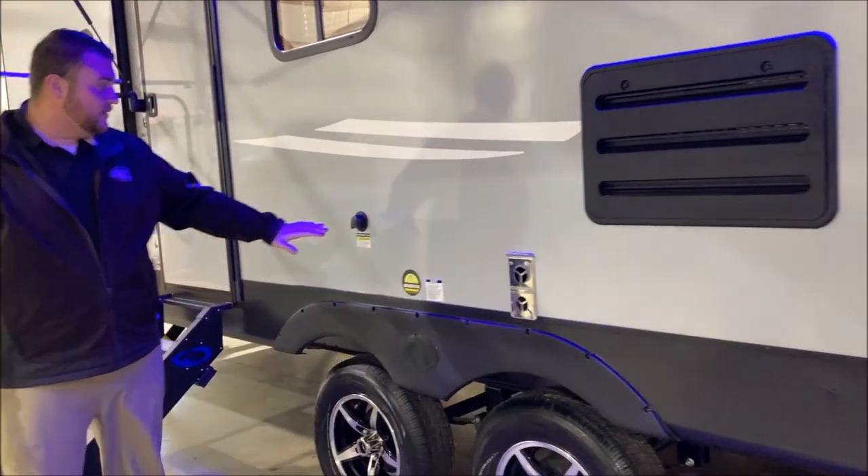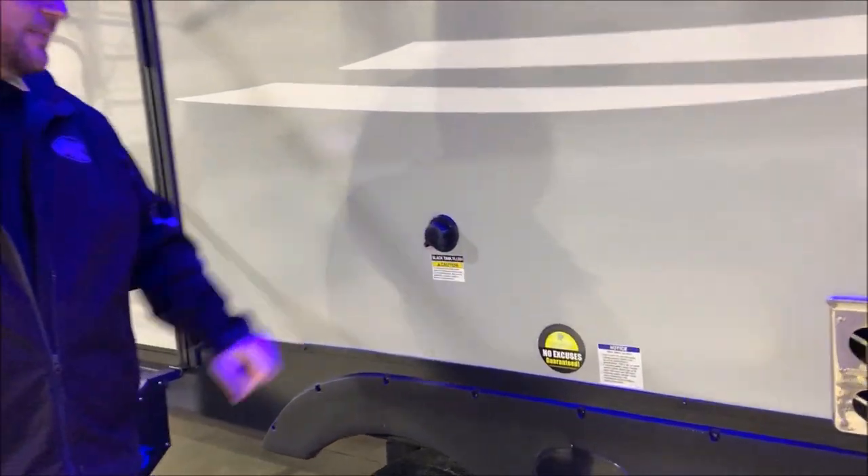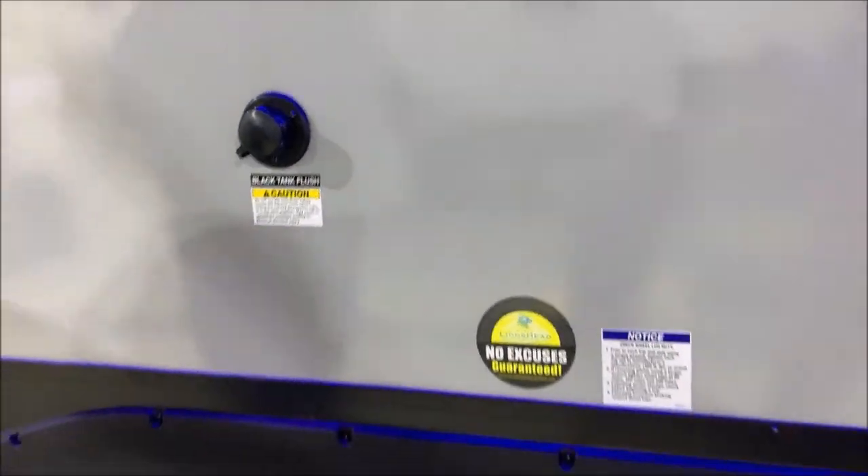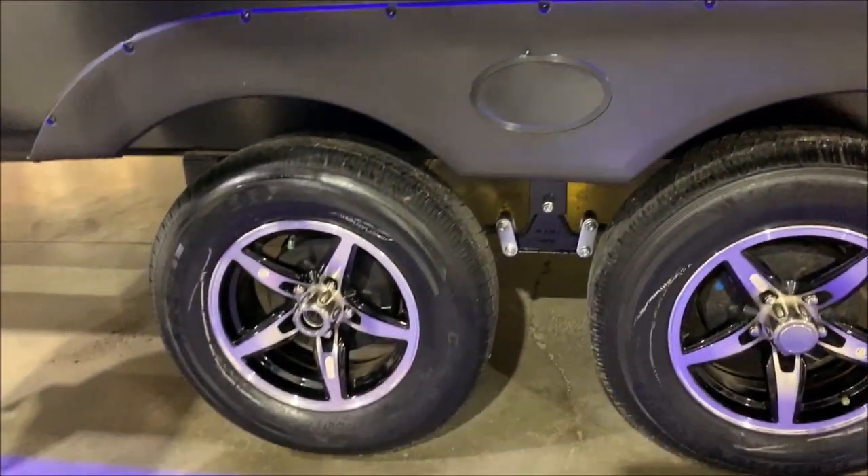Moving back a little bit further, we have your black tank flush, so when you're finished camping for the weekend you can hook up your garden hose there, turn it on, and that will blast out your black tank and get it cleaned out.